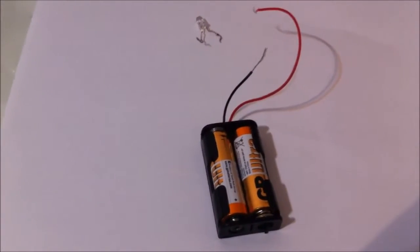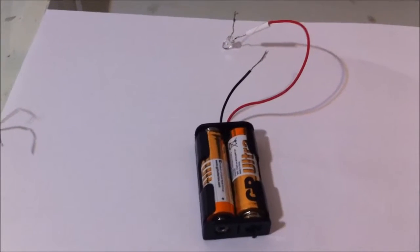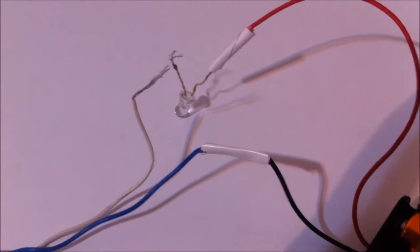First, make the positive connections between the battery. When that's done and everything is covered up nice and tied with the electrical tape, start making connections between the negative part of the battery.